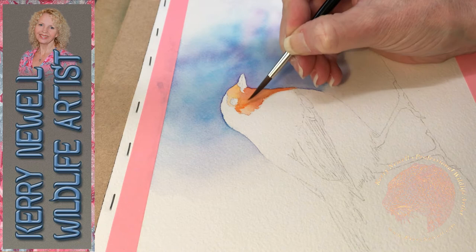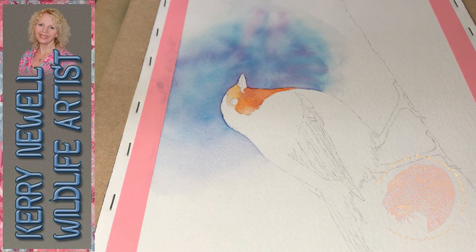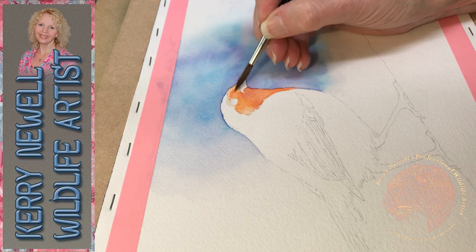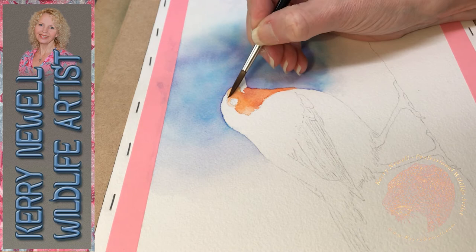I first wet the area of the bird with water and while it was still damp I applied the initial coat of paint, dropping it in wet into wet. There are different techniques that you can use in watercolour and this is just one of them.